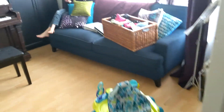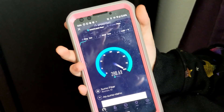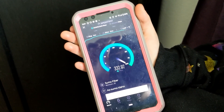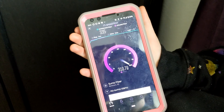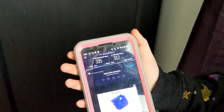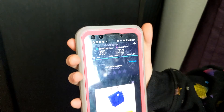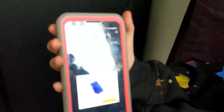We're going to try the living room now. We're pretty much right above the router, so this makes sense. It's going to go pretty high. For download we got 345 megabits per second, and for upload we got 312 megabits per second. Let's go to the next place.